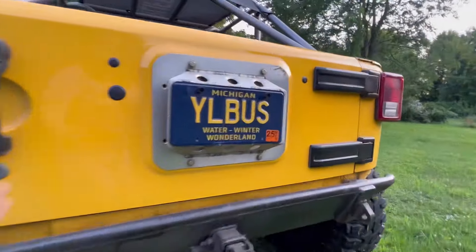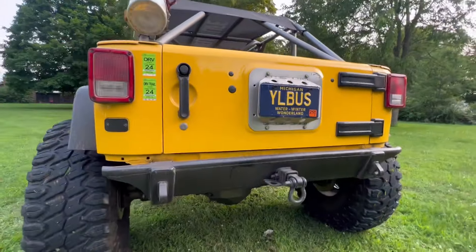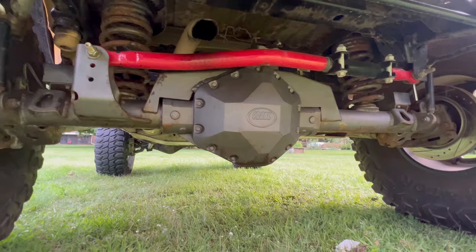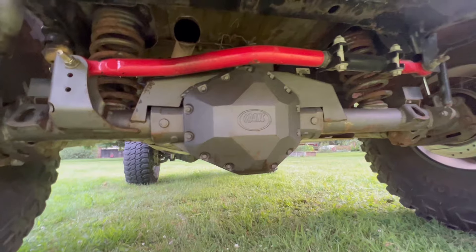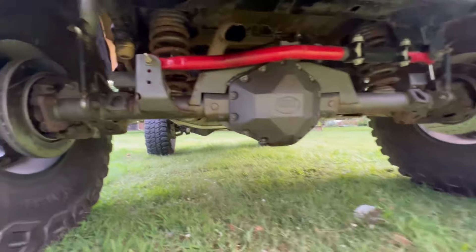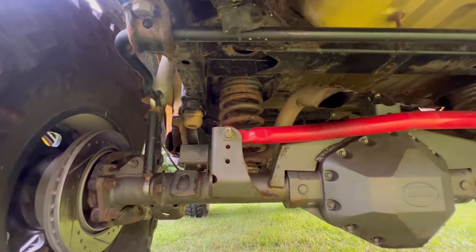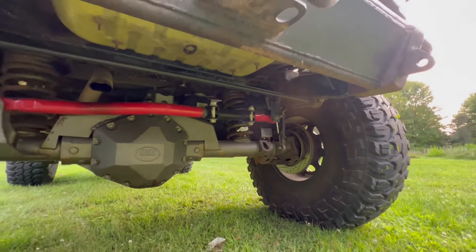Coming around to the back, this is my Yeller Fab Custom license plate holder and my Yeller Fab rear bumper. My rear axle is a 14-bolt out of a 2004 Chevy — again, 5.38 gears — and I have a Yukon spool back here, with the Crane diff cover that makes this shaved to a 13-bolt. I'm running the Yeti SteerSmart track bar back here, and then just a modified version of the factory sway bar. I have no sway bar in the front — I've never felt that I needed one. My suspension is a three-link back here.